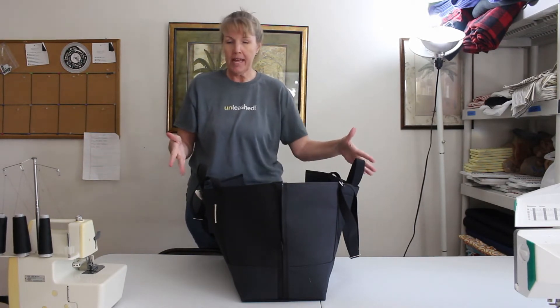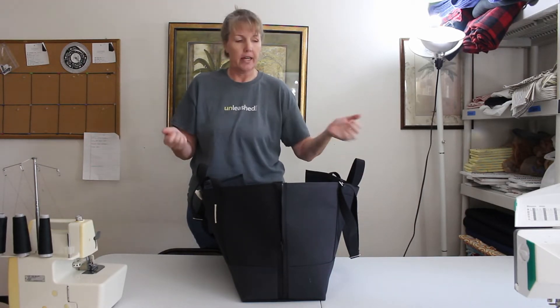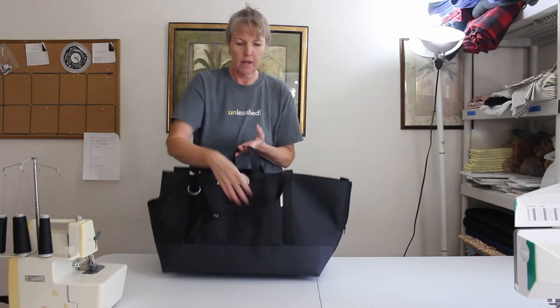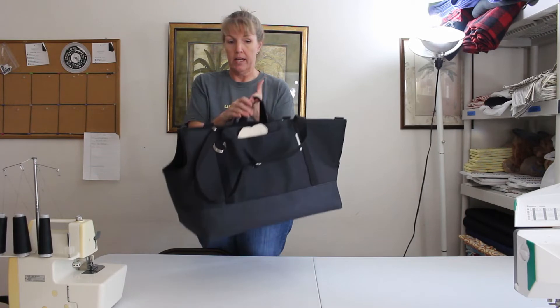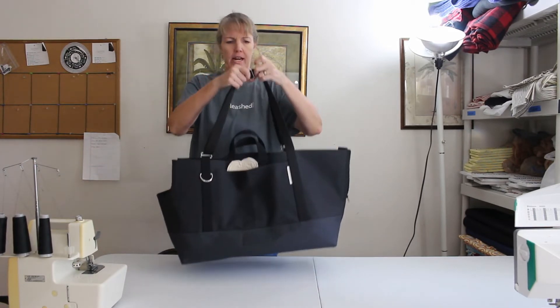The other thing this one has, that I usually suggest if you're going to use it on a train or something, is these grab handles. She wanted grab handles on it, and those just make it a whole lot easier to lift rather than trying to grab the bigger handles.